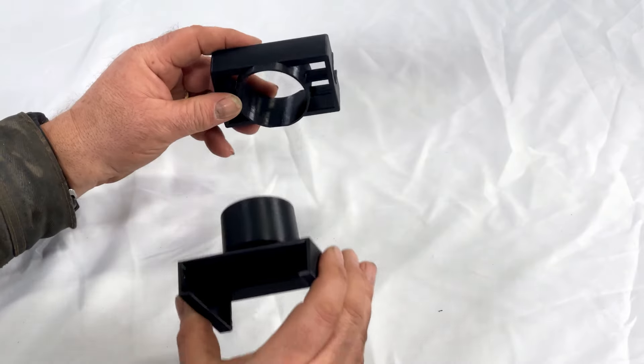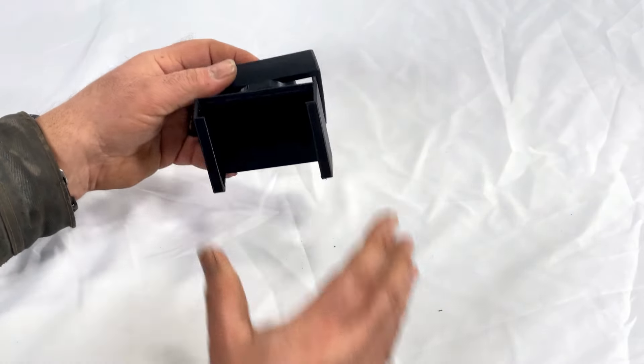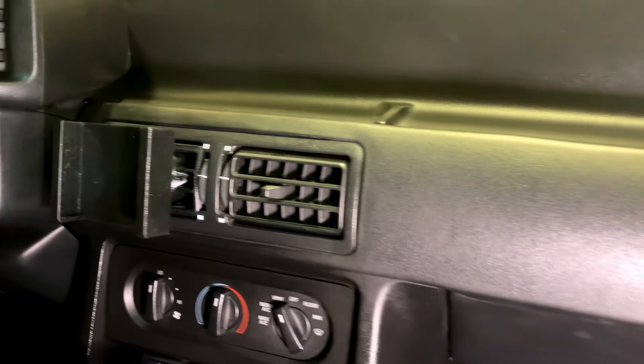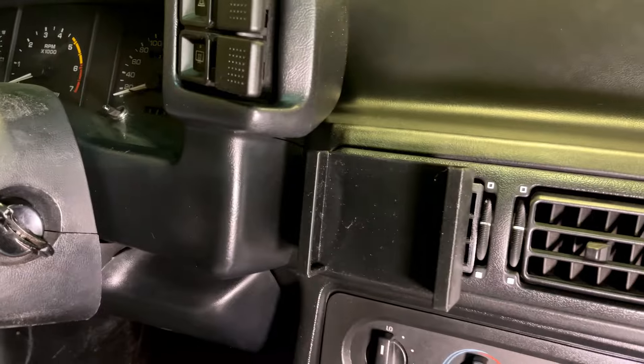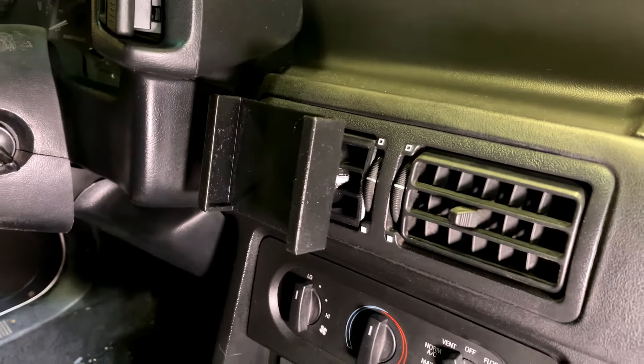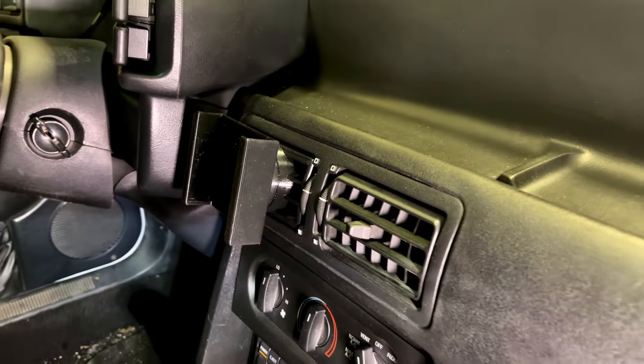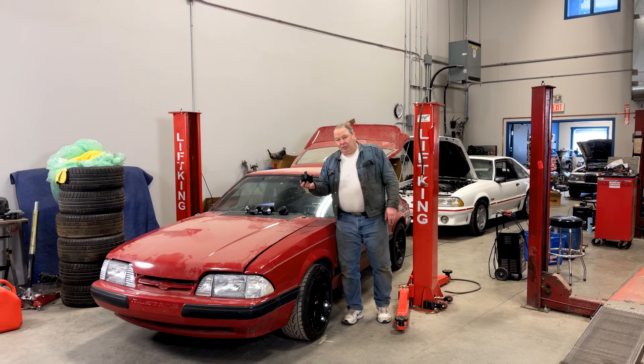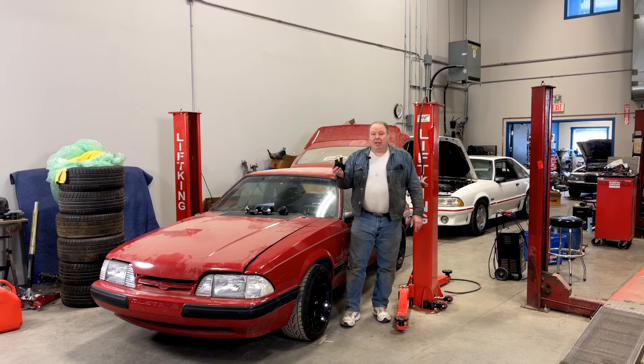So if you're a Fox Body guy, for instance, you could get one of our center vents, put that together, mount the screen, and have that handily facing you right from the center of the dash. It's a really unintrusive way to mount it. It looks good and it works.